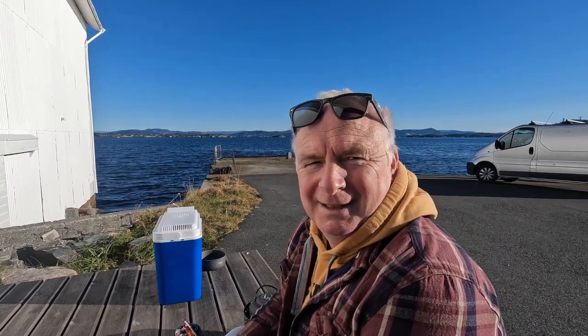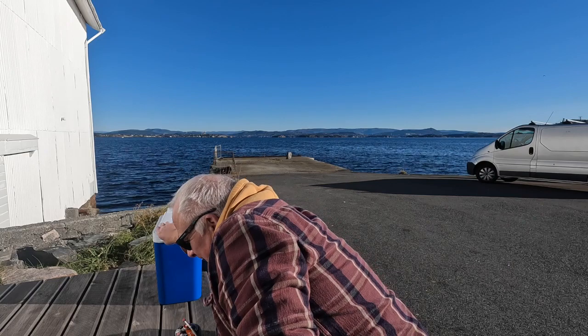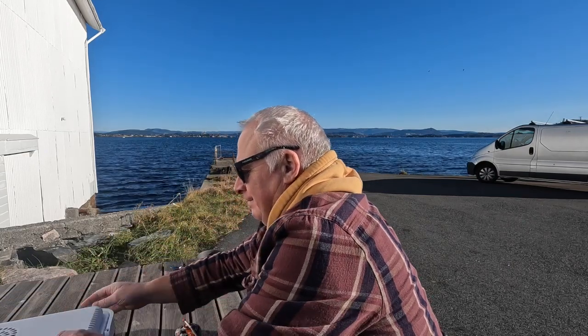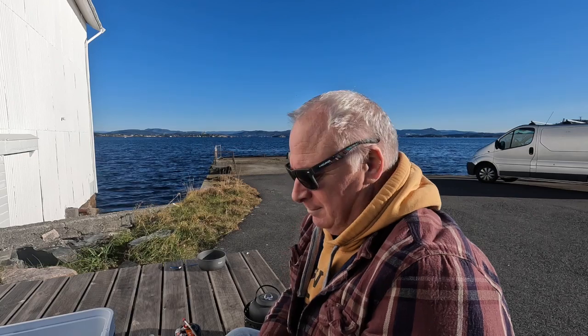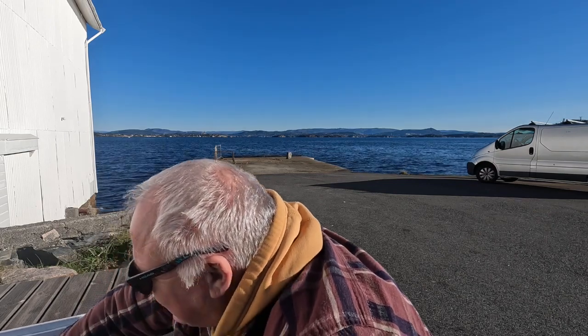Hi guys, welcome back! Today we're going to do some outside cooking. Look at this scenery — isn't this just fantastic? First things first, got to have a cup of coffee. Decaffeinated of course, because we have to look after our health.